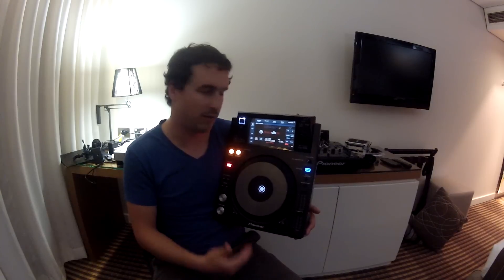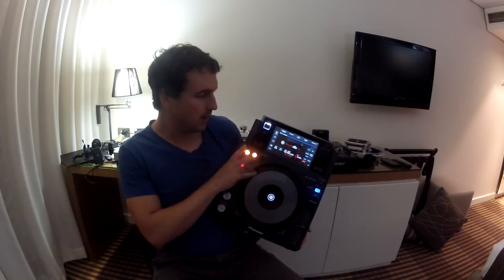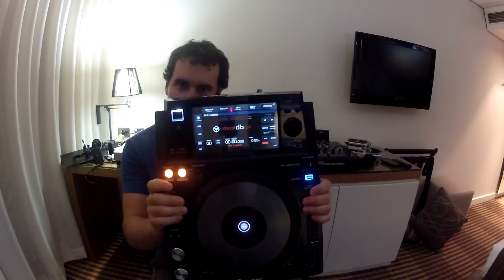To be honest, I'd buy this one if I had a choice out of all of Pioneer's CDJ and XDJ lineup. Good work Pioneer — awesome player. The XDJ1000. Check it out.